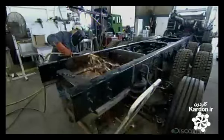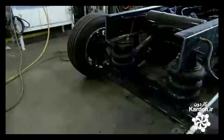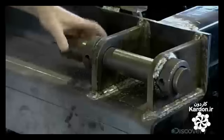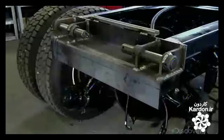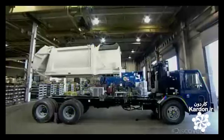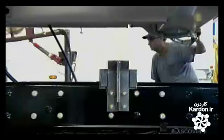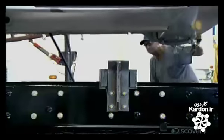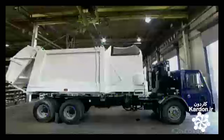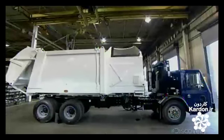Meanwhile, the truck chassis has arrived from another factory. It's a standard size, so they chop a piece off to size it to the garbage truck body. They install bracket plates at the back and slide thick pins through the holes to join the truck body to the chassis. Using a crane, they lift the automated side loader truck body onto the modified chassis.